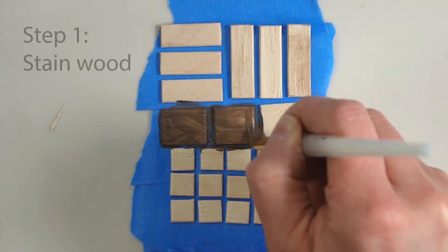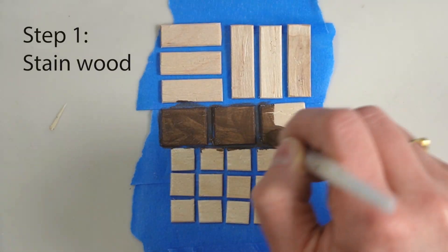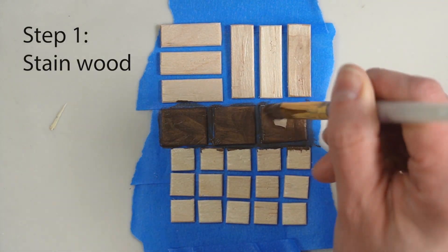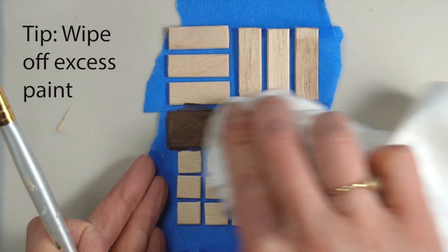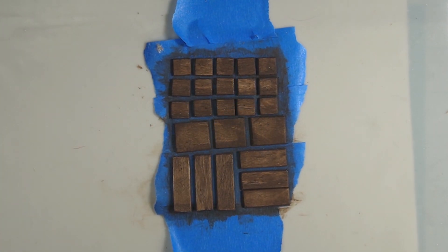I start by staining my wood with some watered-down brown acrylic paint. You want to be able to see the wood grain through the paint, so wipe off any excess. Now that we have a base coat of stain, we need to learn how to dry brush.